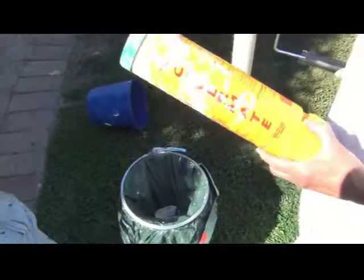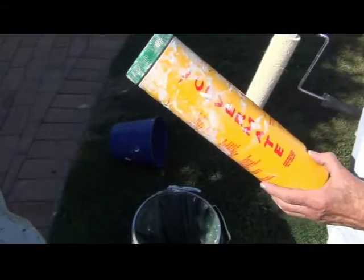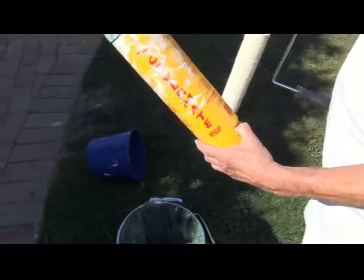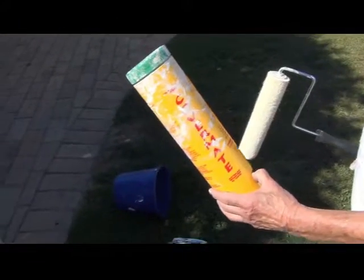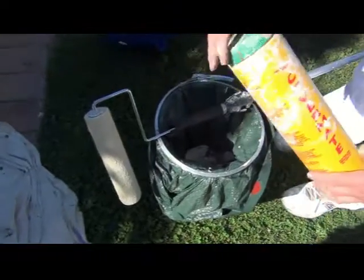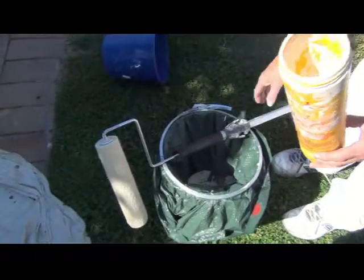First we're going to show storing a roller sleeve for use the next day. This is if you're going to be painting walls the exact same color and you want to store it overnight. We use a product called Covermate — we don't actually get sponsored by any company, so this is the actual stuff that we use. It's quite a handy little product and you can use it to store a roller sleeve for up to around seven days.